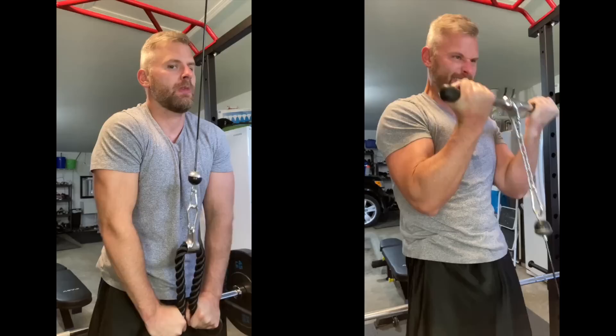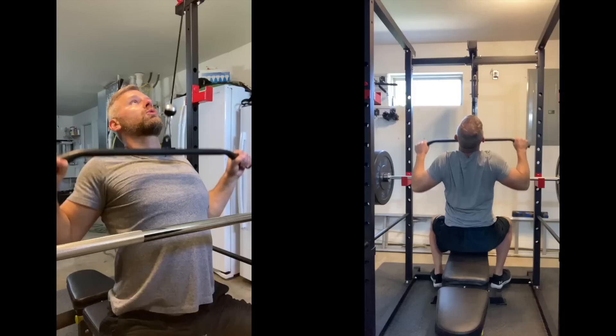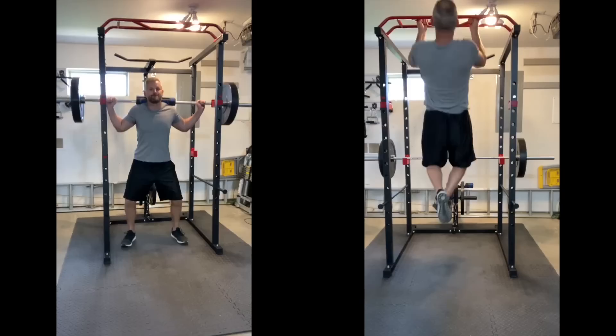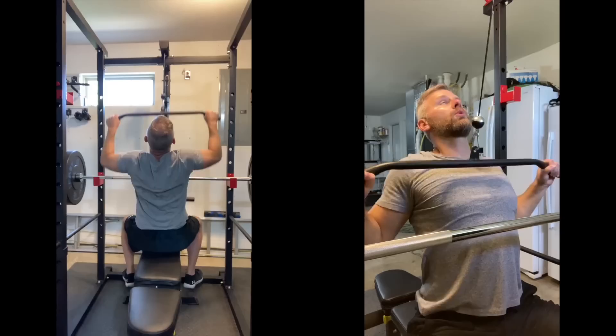Thank you for listening. My love of fitness started in a place just like this, an old garage where me and my dad started doing the bench press together, and it created a lot of good memories.